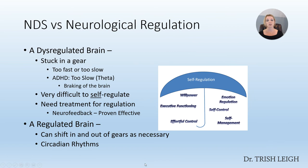Neurological regulation means a brain that can shift in and out of gears as necessary to create circadian rhythms across your day and your life. You're able to get into sleep when you want a great night's sleep, then wake up and chill. When you go to school, you're able to get in the zone of calm focus. Then you come home and chill, get your homework done no problem, then get into bed and get a glorious night's sleep.